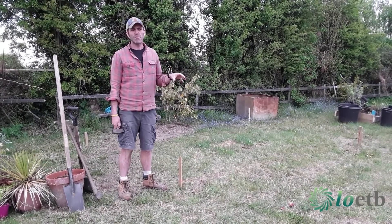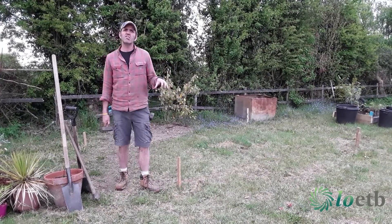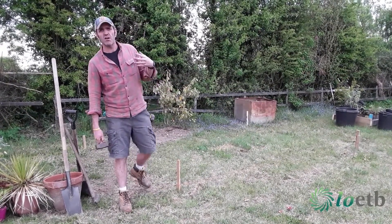Growing your own food is relatively straightforward. Even a modest amount of space will generate a surprising amount of produce — of fruit, of vegetables, of herbs.